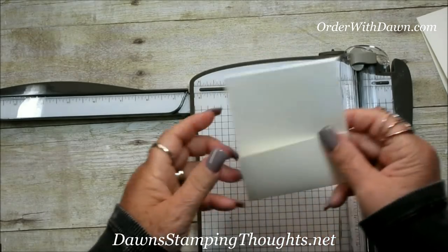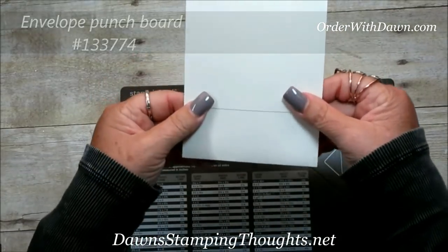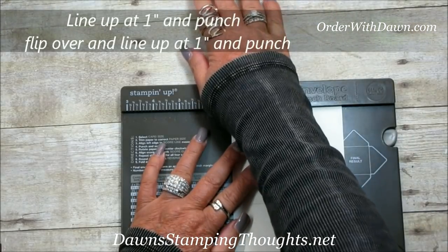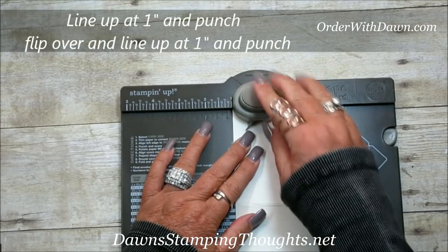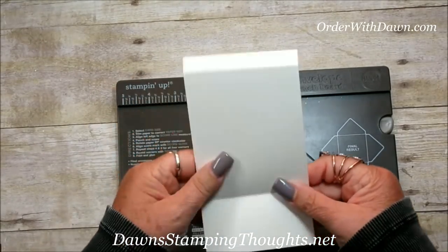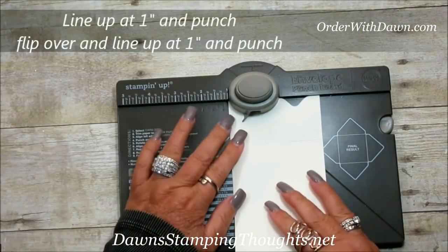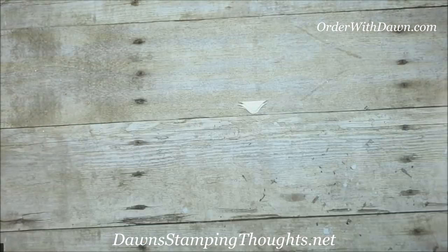This is how this piece is going to be folded. Let's grab our envelope punch board. We're going to take our very vanilla piece — this is the gift card holder base — and this flap we're going to line up at one inch and punch. We'll flip it over and punch it again at one inch on the measuring board. That's what the base should look like. For the inside piece, we're also going to punch at one inch, then flip it over and punch again at one inch.